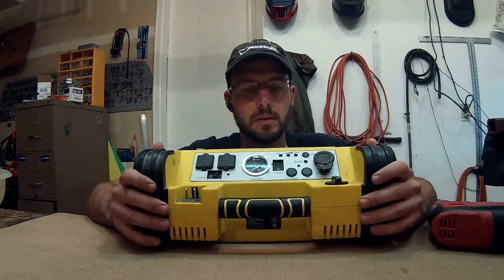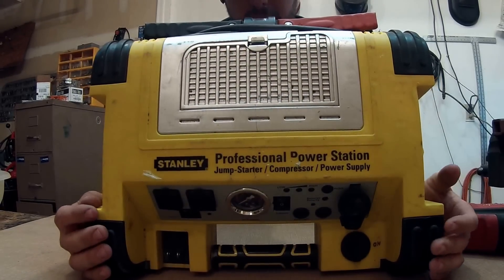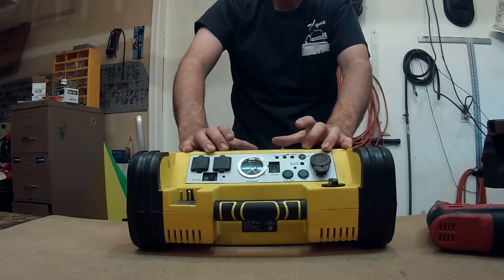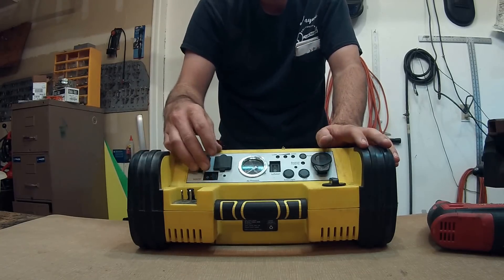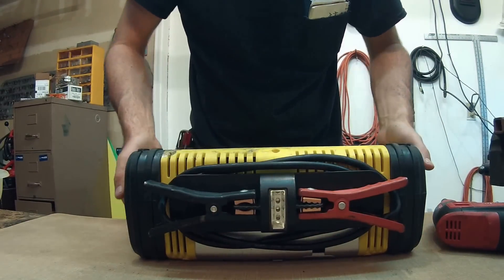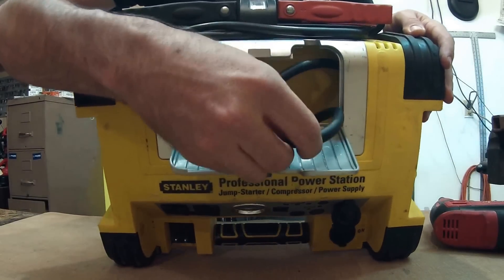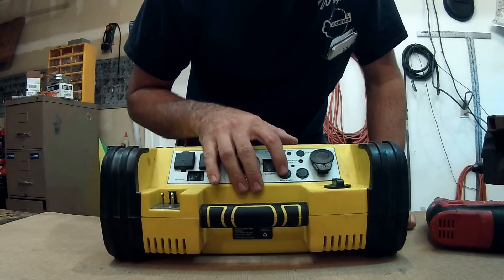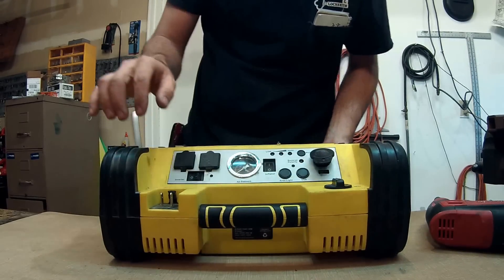Wayne here with Tri-County Locksmith Service doing a review on the Stanley Professional Power Station. Basically what this is is a jump-starting kit — it's like a smaller motorcycle or ATV-sized battery, a deep cycle battery inside, and it's a power inverter jump starter kit. It's got the jumper cables right here, a flashlight, an air inflator, an area light, and a USB port.